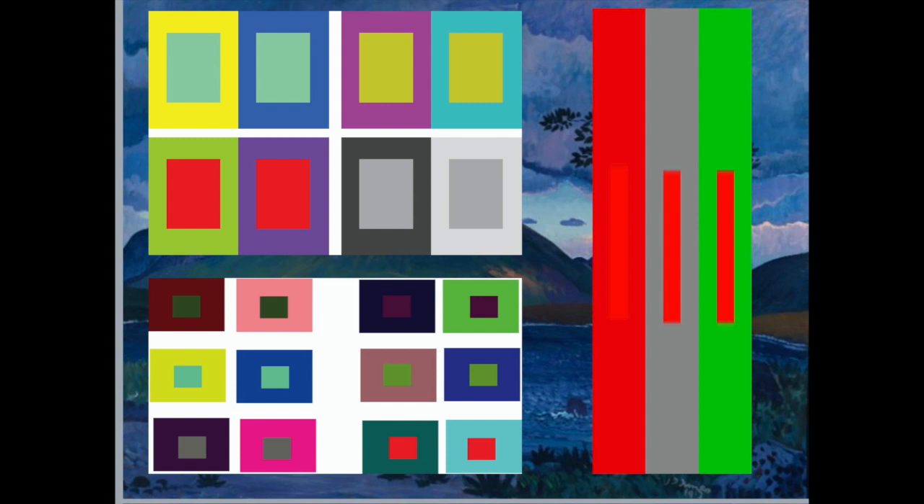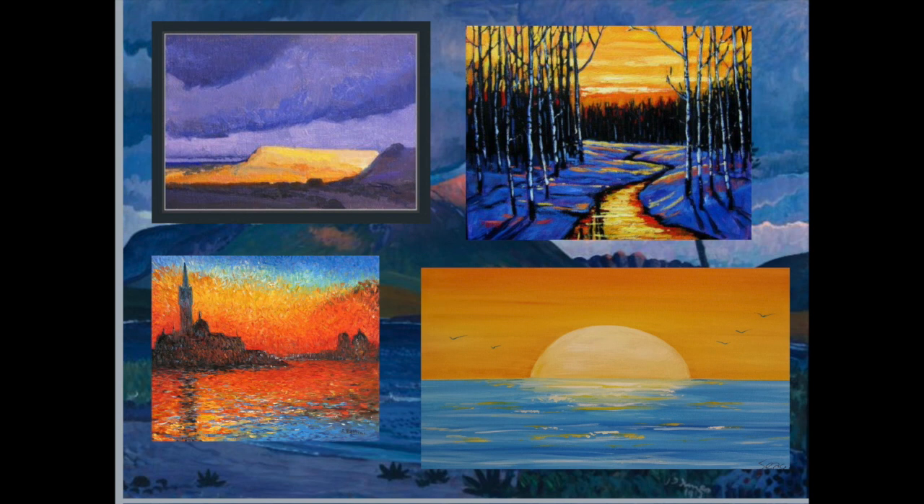Simultaneous contrast occurs due to a natural illusion when you place two complementary colors next to each other. Both colors will appear brighter and grab a viewer's attention. Artists use this to their advantage all the time. For example, sunsets with a gradient from deep blues to bright orange are more eye-catching because they rely on simultaneous contrast.